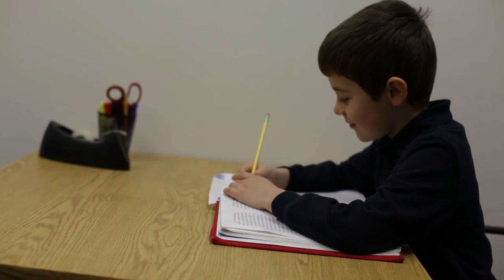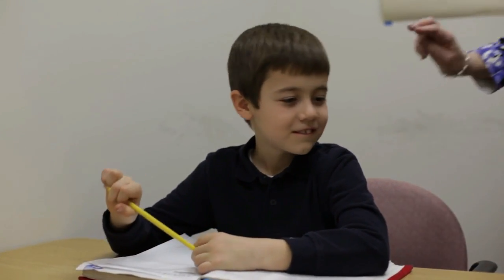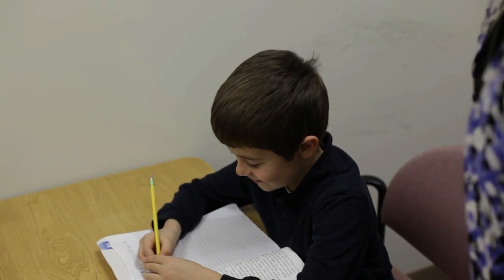My daughter needs someone hovering over her to complete her schoolwork. My son's homework takes us two hours a night because he constantly needs redirection. Sometimes it's really hard to listen to my teacher. Getting off task is easy to do. It happens to all of us at some point every day, but we can't all have teachers or bosses hovering over us all the time.